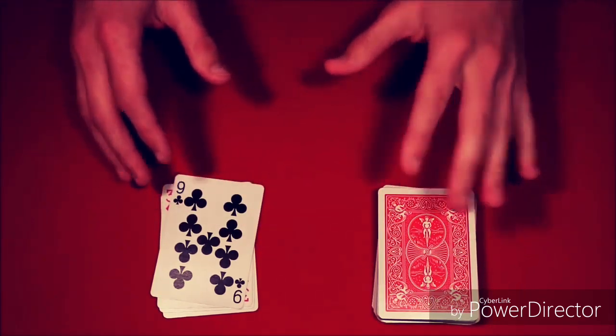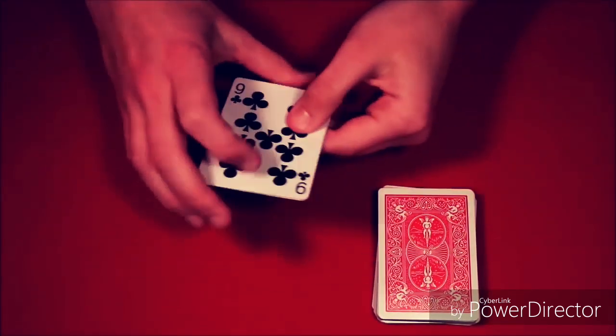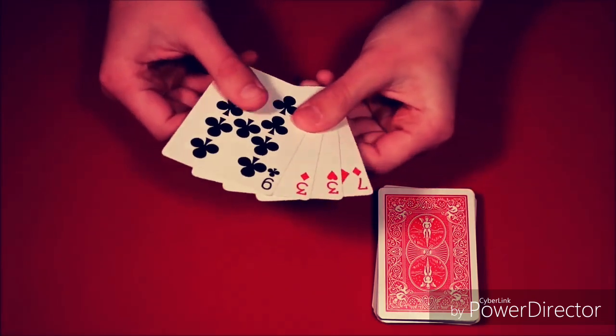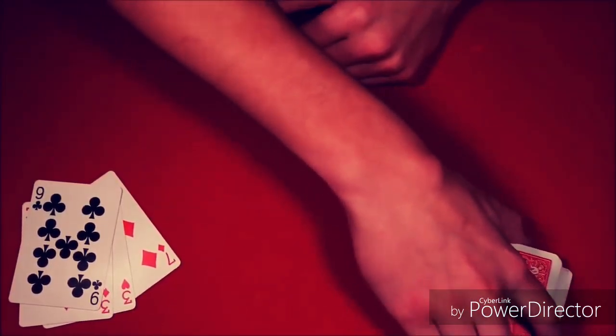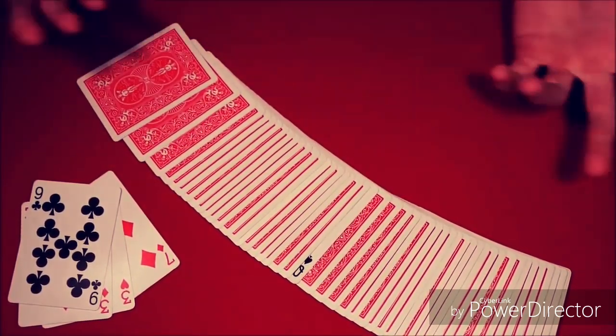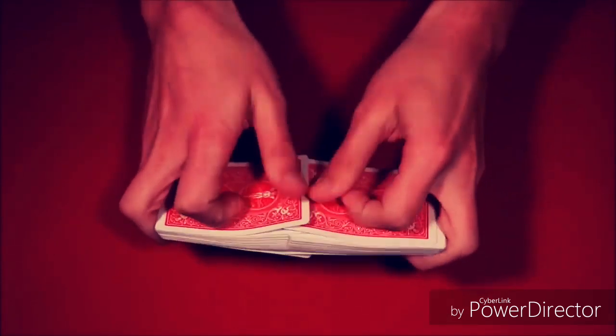They're holding that packet thinking their card is in there, but in reality their card is right here at the bottom of your hand. You very nonchalantly put the deck back over in their hands without making a word about it, so they don't look at it. You say, 'Here's the group of five cards,' snap your fingers, and their card vanishes from there and is face up in the middle of the pile.